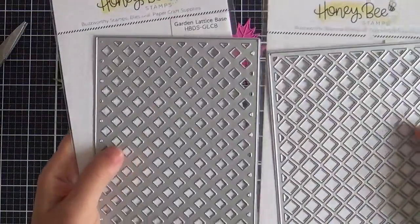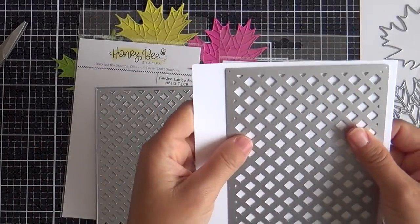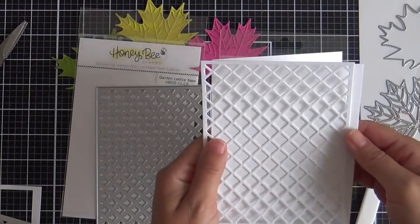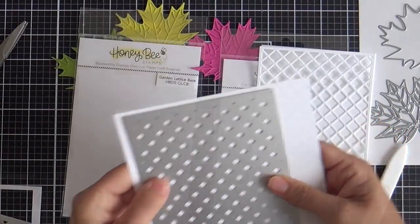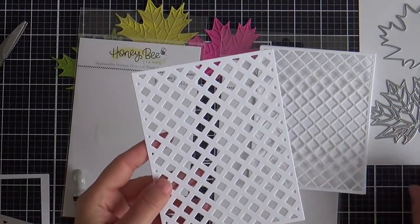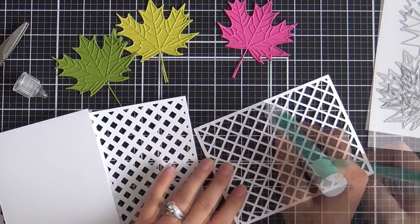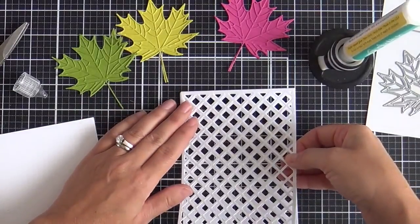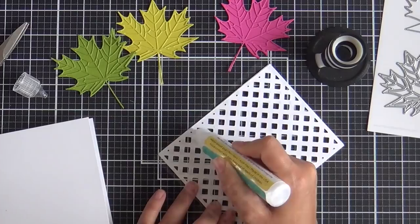For the background I'm using this garden lattice cover die. So you've got the garden lattice base and the garden lattice top. You can use them individually or you can layer them up for more excitement, and I'm doing everything out of white — white on white on white. It's not too distracting but you get fantastic texture.